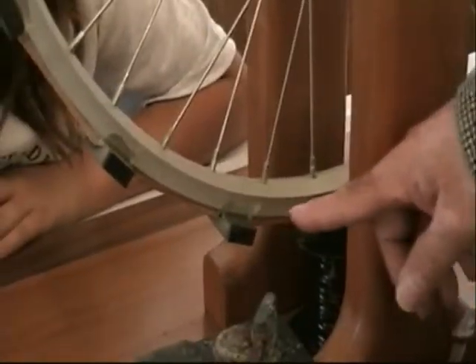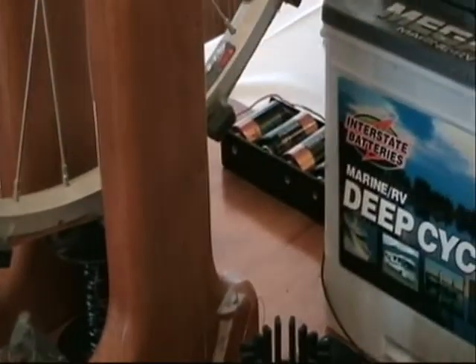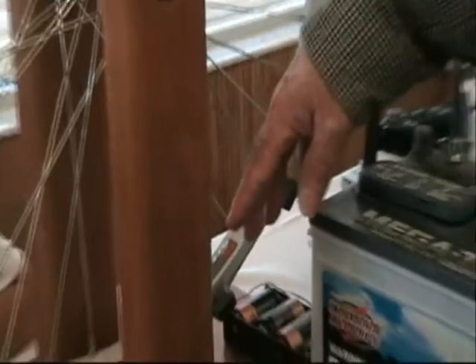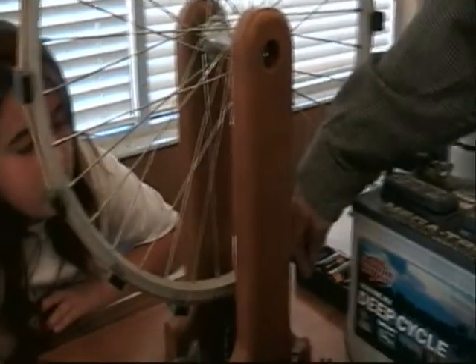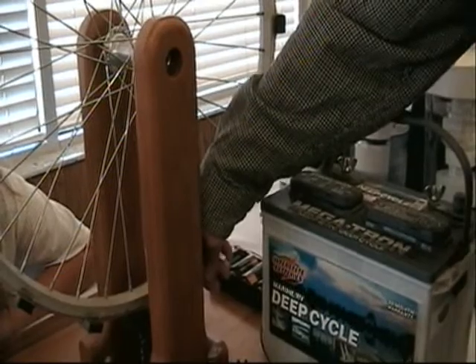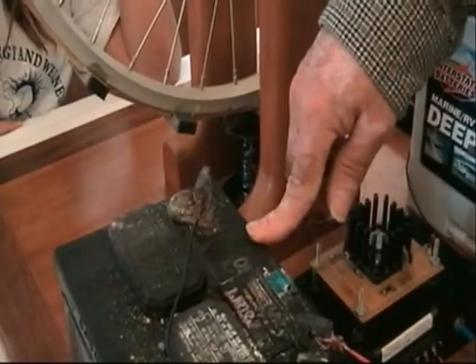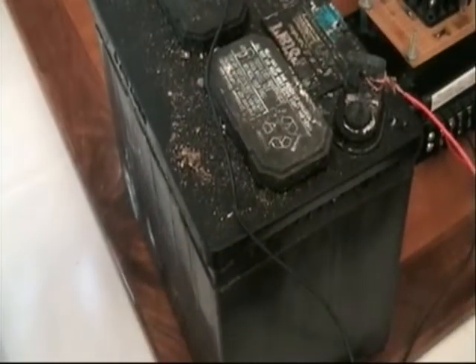Then it switches off, and when it switches off the magnetic field collapses. As it collapses, there's a second coil wrapped around here that puts the collapsing magnetic field — the voltage that goes in reverse — into this battery that's being charged up. The charging battery takes on more energy than is being lost by the battery that's running the electromagnetic coil in the first place.